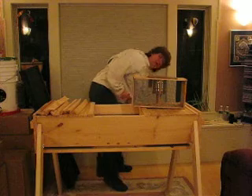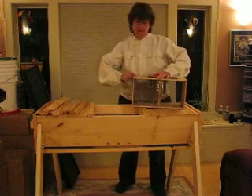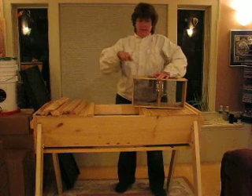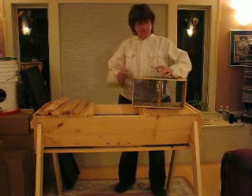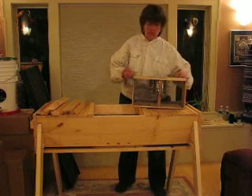Now you need your flat blade screwdriver and you're going to pry this lid off. It might be cardboard or masonite — something to keep the can and the queen cage down inside. So pry this carefully up. At this point not very many bees can possibly even get out, so pry this up, lean it off, and leave it close at hand — you're going to want it.